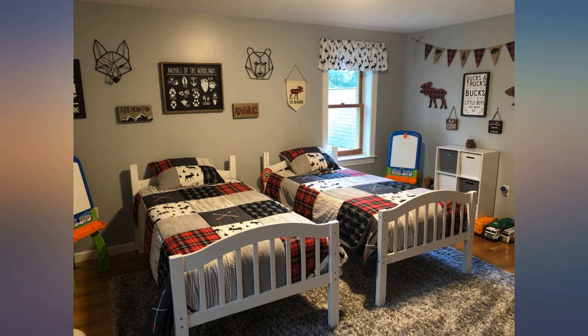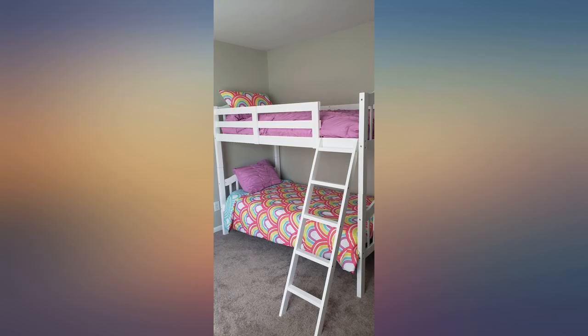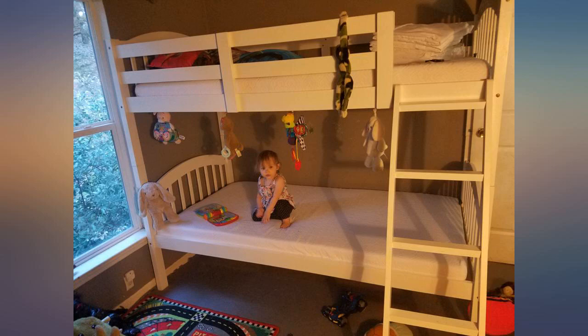I give this a 4.7. I love the packaging — everything is wrapped and secure, of course except the box. The box came with dents, but that's okay because all my pieces were still intact.